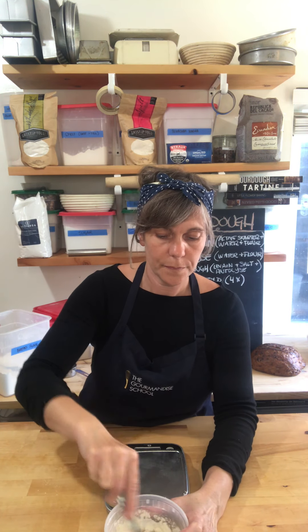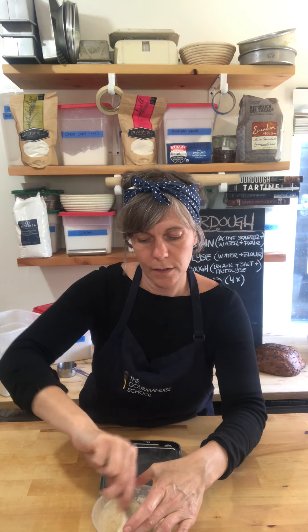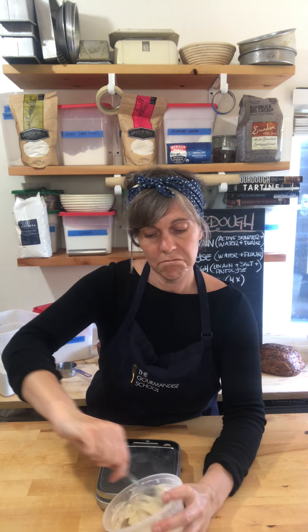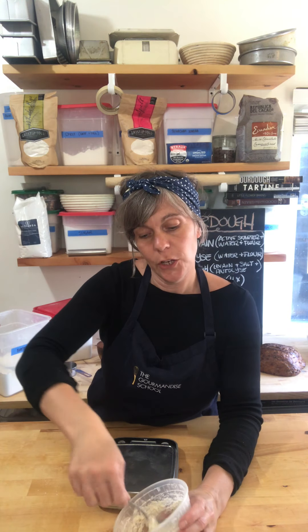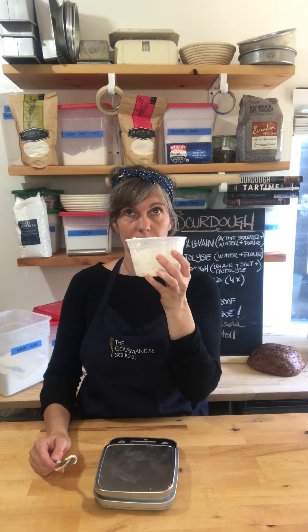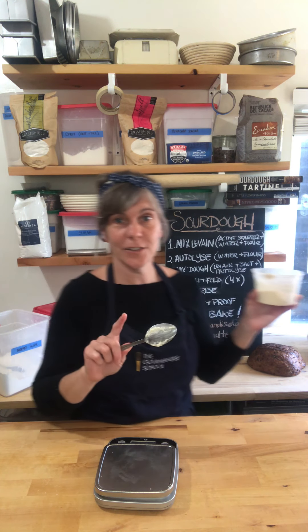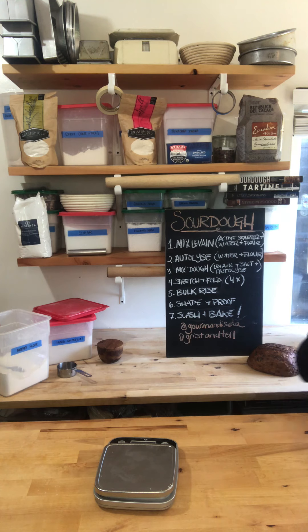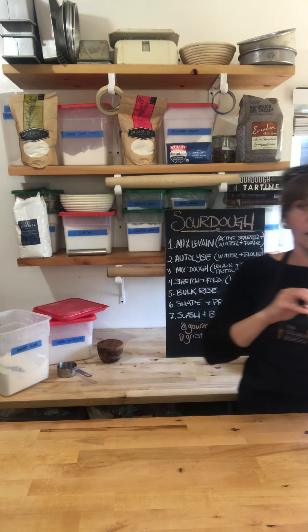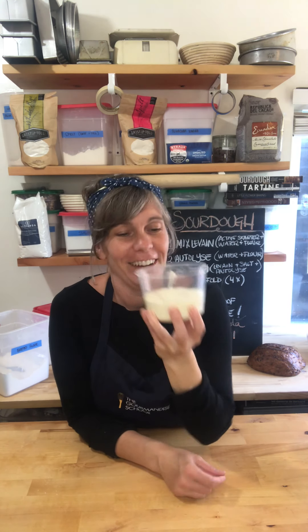Mix it up until it looks just like a thick batter. Once it's all mixed well, leave it covered anywhere in your kitchen for about six to eight hours — six hours if it's really warm, eight hours if it's really cold. Use room-temperature water. I'm going to put a lid on this and wait.